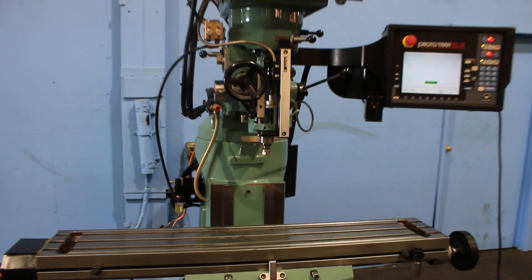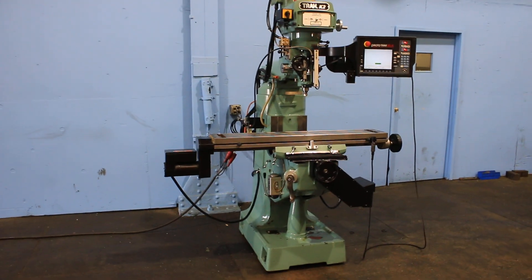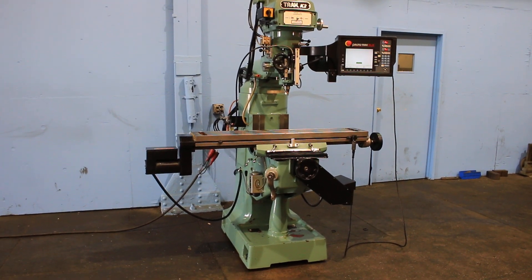This machine's serial number is 064AF1438, Prototrack K2, new in 2006, with an SX control. Thank you very much for watching our video.